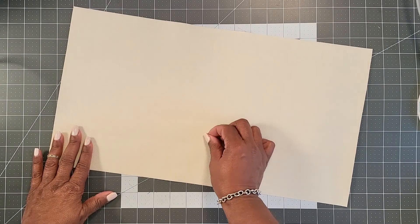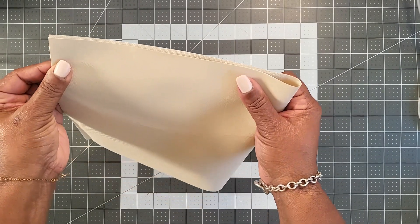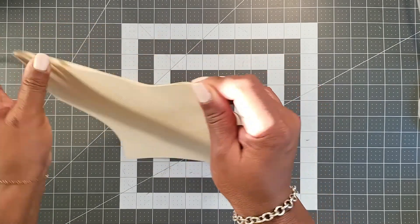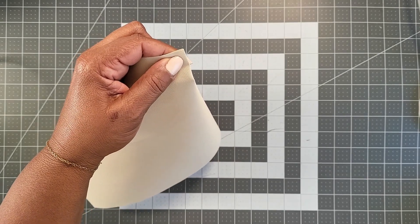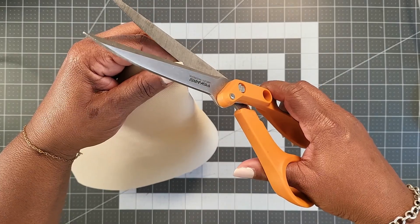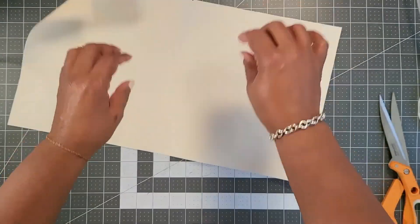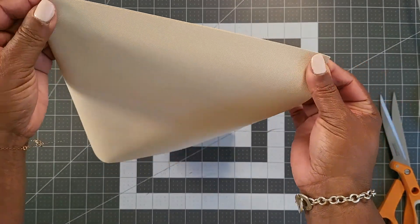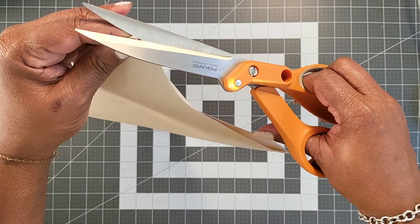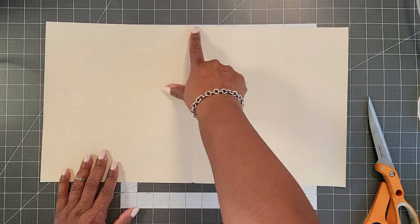The first thing we are going to do is mark the center point of our bottom lining piece. To do that, fold it in half and cut a little notch about 1/8 of an inch — 1/8 of an inch because it keeps it out of the seam allowance. Our seam allowance will be 1/4 inch, which is why we use 1/8 inch. Do that on the top and the bottom, and repeat for both the top and bottom pieces.